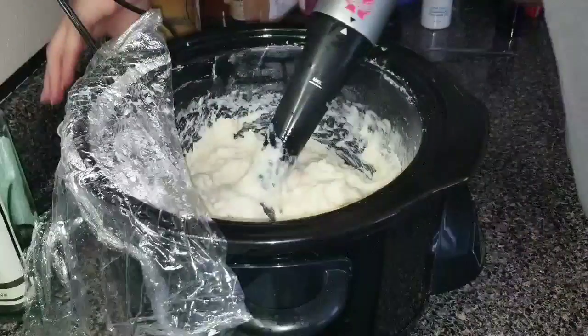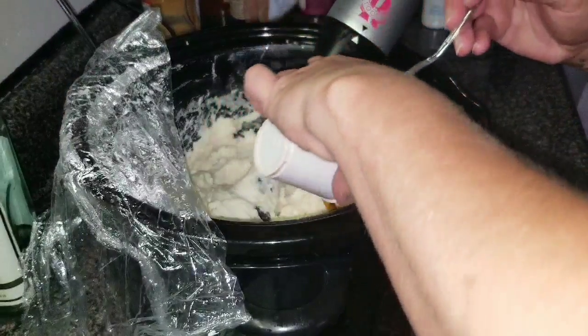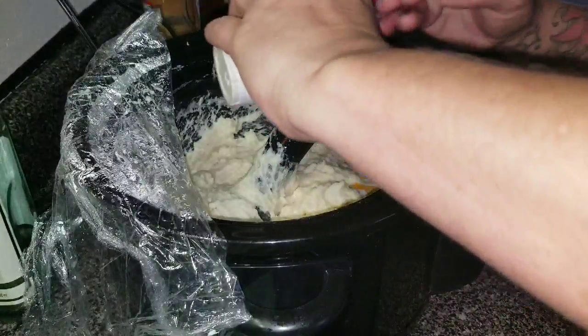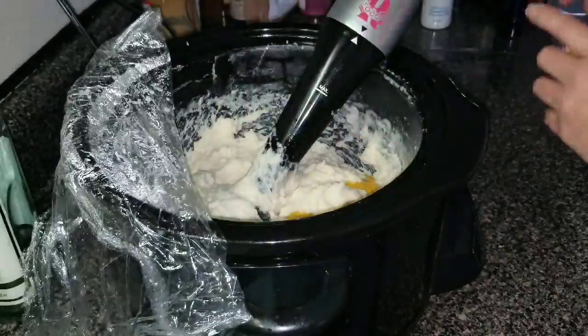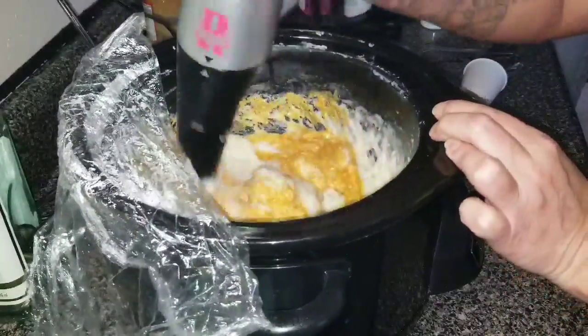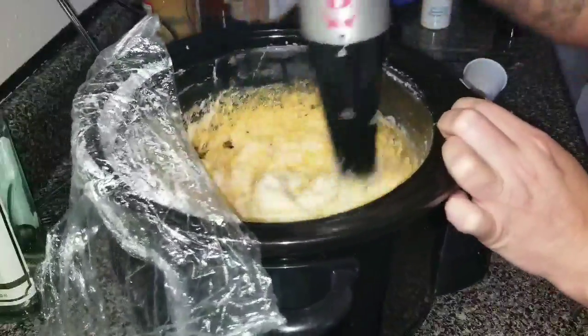I need to put my colors in, guys — almost forgot about that. Let's just go ahead and pour it in. Yellow gold — it's going to be so pretty. Normally I don't do that much color in my soap, but this one is a large batch, so it's going to need it. Look at that — pretty!